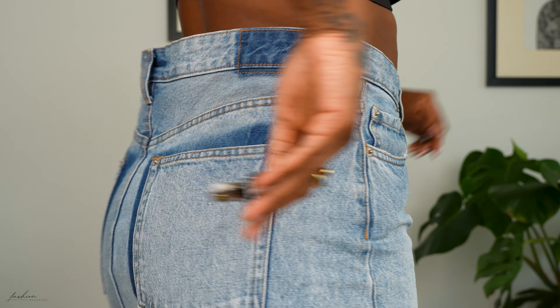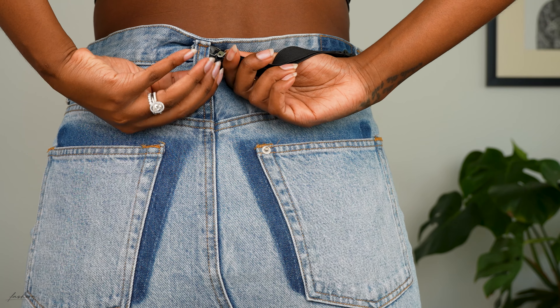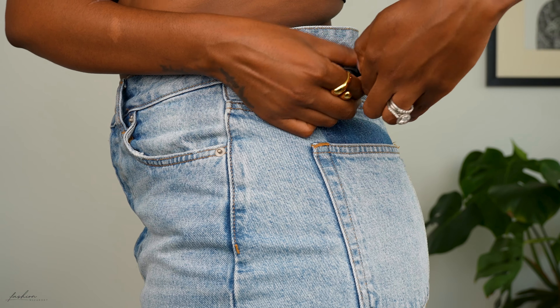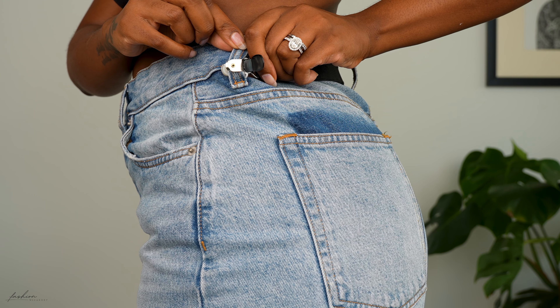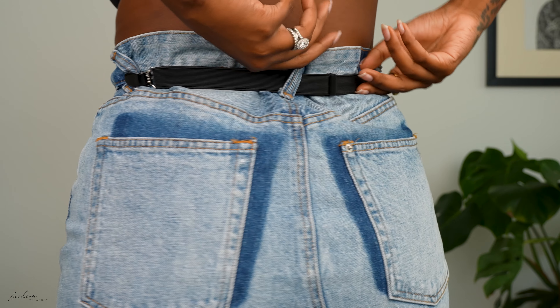You're going to clasp one end to your side belt loop — and I've not sped anything up by the way, this is real time, five-seconds-kind-of-action. Then you're going to loop this through your back belt loop and stretch it. This is adjustable so it's a one-size-fits-all. You're then going to bring the other end and clasp it to your other belt loop.